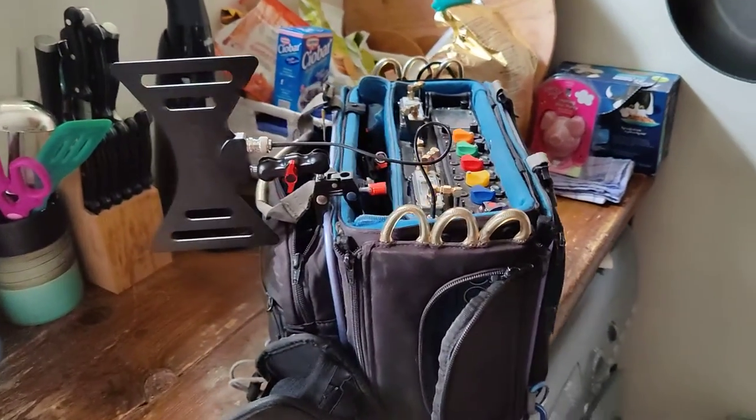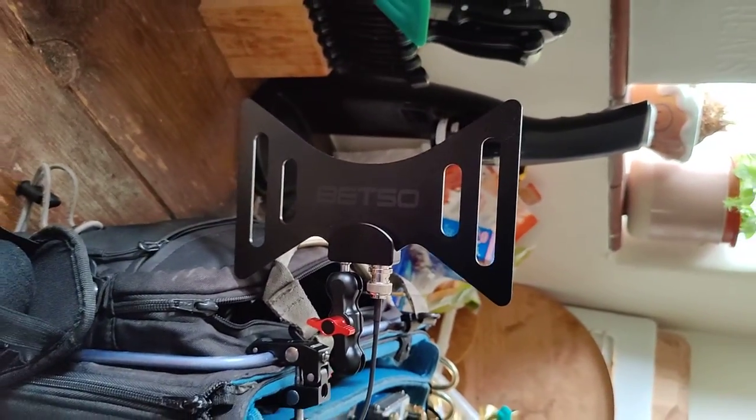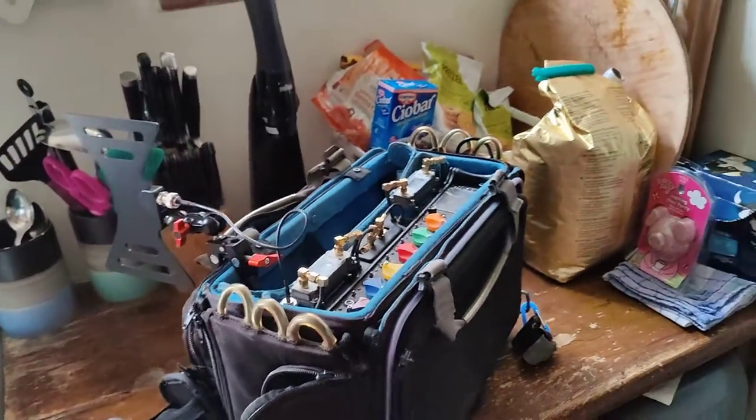Hey everyone, Matt from soundrolling.com. I wanted to show you the correct way to set up the Betso bowtie. Originally in my other video you saw it was kind of more like this — in a horizontal way, like you would wear a normal bowtie.